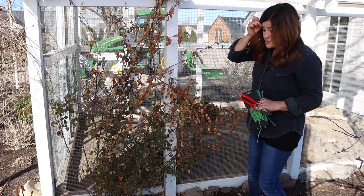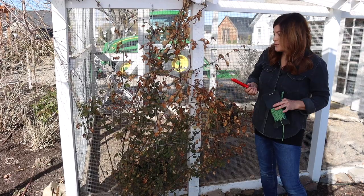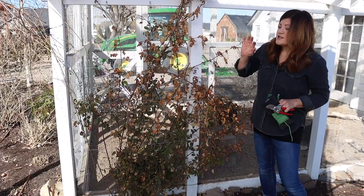Now this rose is a Zephyrine Druin, so it's a thornless type rose, which is awesome. I don't even need to have gloves for this, and it's fairly simple to do. This isn't a very established rose, so we're really going to be doing a hard cut back. It's going to look pretty harsh, and then we're going to start training some of the main canes today.